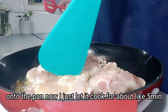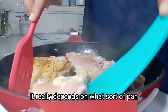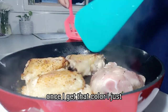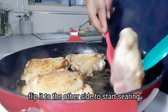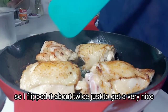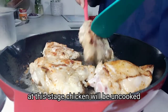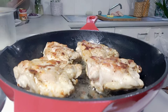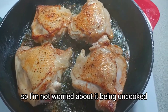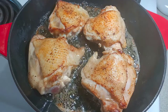I just let it cook for about five minutes, maybe less — it really depends on what sort of pan and stove you have. It took me about five minutes to get that color. Once I get that color, I flip it to the other side to start searing there as well. I'm looking for a similar color on the other side, so I flipped it about twice to get a very nice texture and color on the skin. At this stage the chicken will be uncooked — I'm just trying to get a very nice texture. It will simmer in the sauce later on.